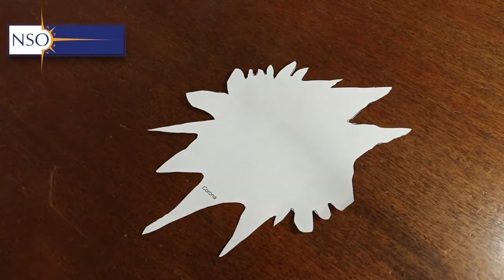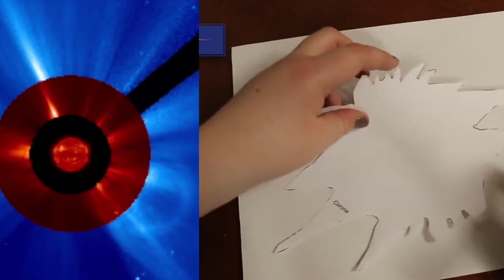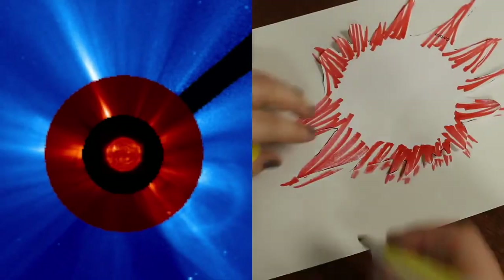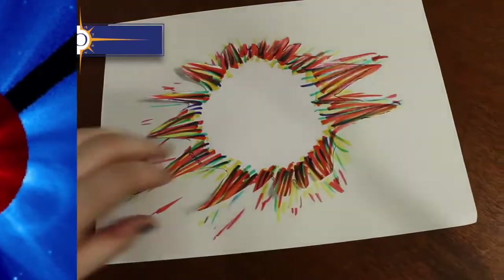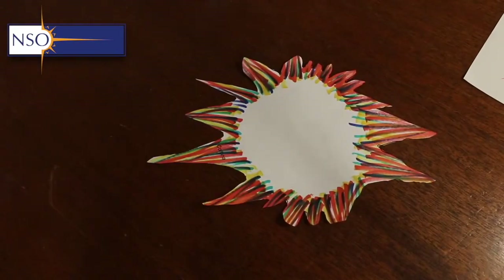Next up we have the corona, the outermost layer of the sun. The key is to make sure it looks structured — we want to see streamers and magnetic field-like objects protruding from the centre of the sun. Here I've used a variety of different coloured markers to achieve that effect.